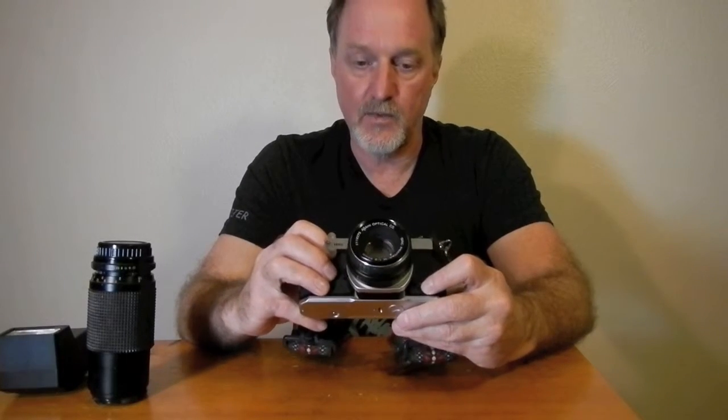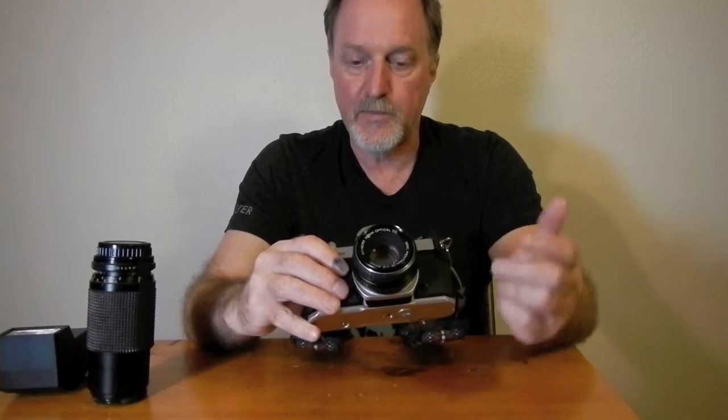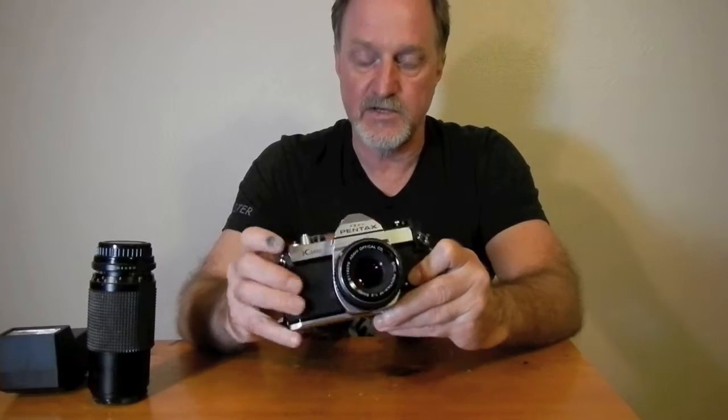I really enjoyed shooting with it. You just match up the needle and, depending on what kind of effect you want, choose your aperture or choose your shutter speed and match the other one, and away you go. It is a blast to shoot and it's got a really satisfying chunk. It's a really, really fun camera. I can see why they're still in demand.